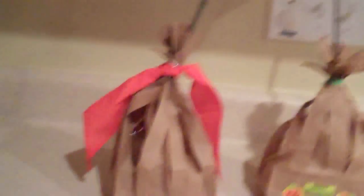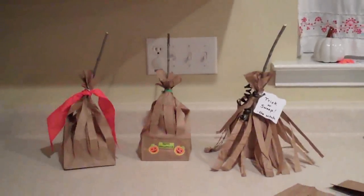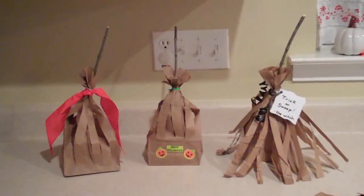So far I did three brooms, decorated each one differently, and I did a second variation on the broom. The first one you already saw — decorated with ribbon and a stick. The second one I just decorated with stickers that say 'Happy Halloween.' On these ones I took the strips down farther, and on these ones I folded them up a little, so you can do either way depending on the look you want.